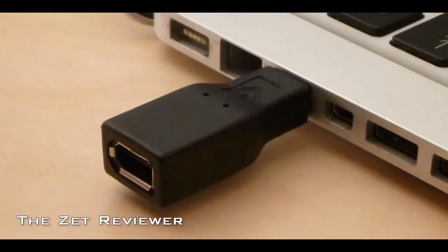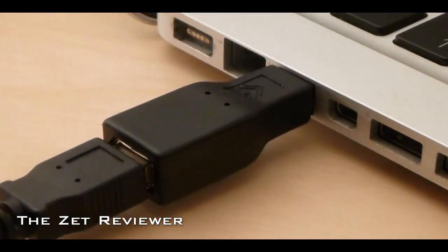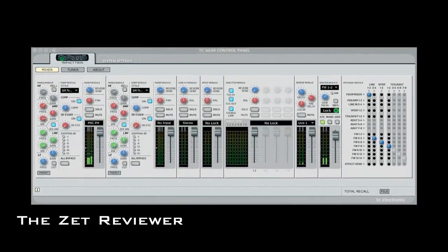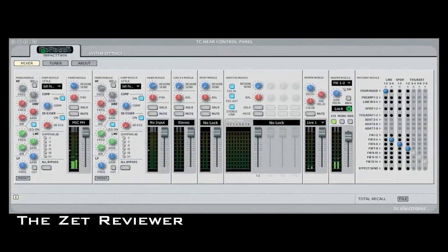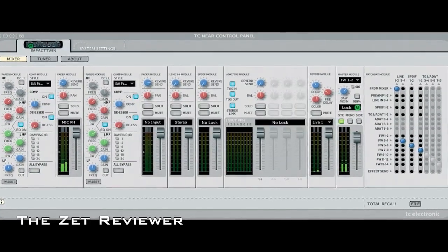They also include a power supply and the Ableton Live 8 Lite music application, which is also compatible with both PCs and Macs. The drivers that are included have a control panel with features such as reverb and different audio settings. It looks quite complicated but you'll most likely get a full hang of it within a few days.